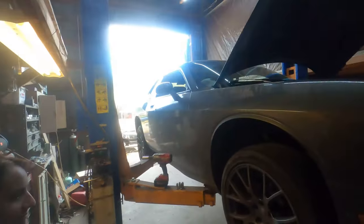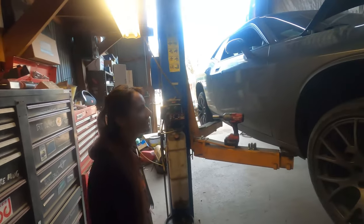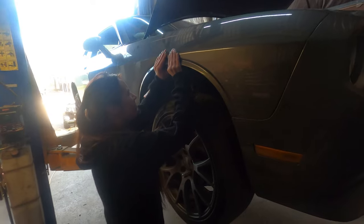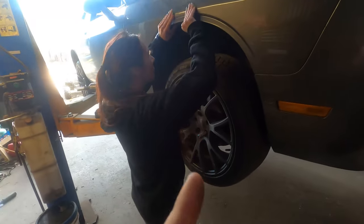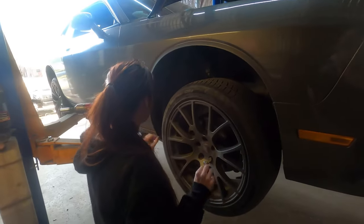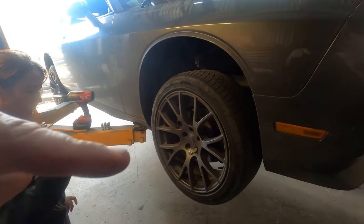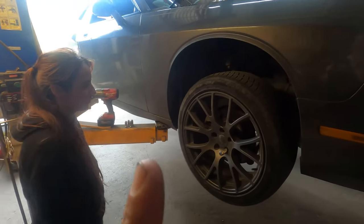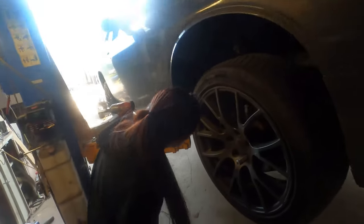All right, you ready to learn some things today? 2010 Dodge Challenger — Miss Britney's car. She's going to learn how to do a brake job today. We're putting new rotors and new pads all the way around, front and rear. I will have chapters below so you can jump to where you need to go, and there will be links in the description to all the parts and tools used.